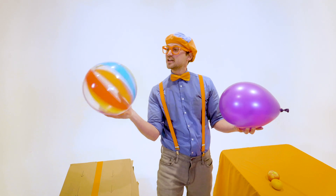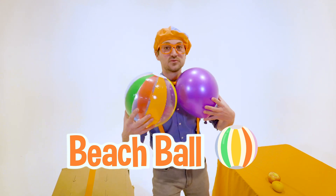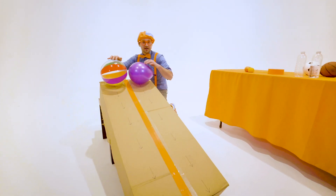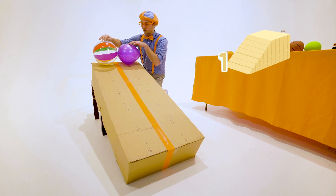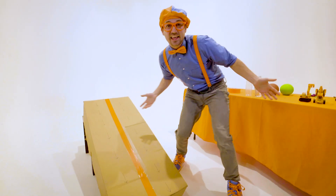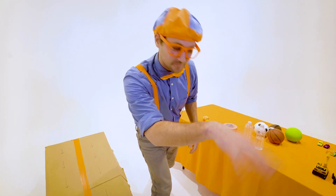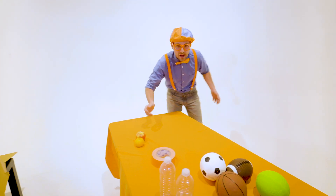We have this sweet, colorful beach ball, and then we have this really light balloon. What one do you think is going to reach the bottom first? I think I know. Three, two, one — whoa! Did you see that? The beach ball went to the bottom first. Let's let them get warmed up for later, and then we'll use some more items.